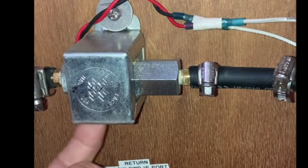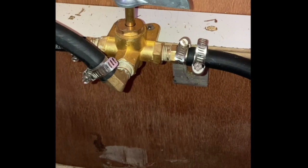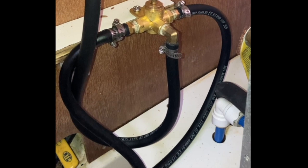We've also got fuel selectors. What we've got going on down here are basically our inputs. This three-way valve allows us to draw from either tank, and this three-way valve allows us to put back into either tank. That's going to allow us to polish fuel from either side, and it's also going to function as a transfer — so I can transfer fuel from port to starboard and vice versa while polishing fuel at the same time.